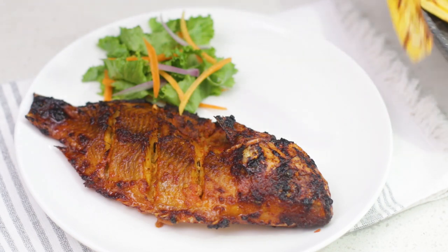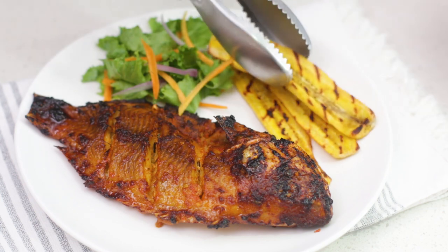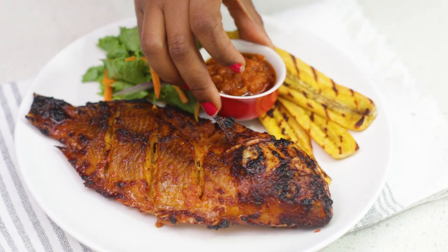This is a simple recipe for grilled tilapia and plantains that I made in the oven. I used red tilapia for this, but you can use any bony fish that you like or one that you can find.